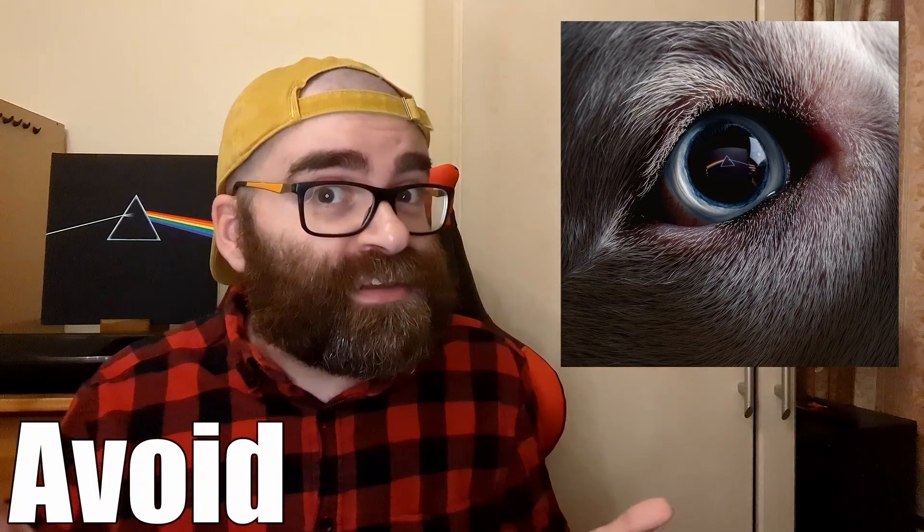I would ultimately recommend that you avoid this one, perhaps give it a curiosity stream, but really there's nothing on here that has given me cause to ever choose listening to this version over the original. The lunatics were unfortunately well and truly in the hall when they gave the go-ahead on this one. This is all of course my opinion, so if you have listened to Dark Side of the Moon Redux, please tell me what you thought about this record in the comments down below. If you did like this video, please do share it with anyone else you think would enjoy it, and please do consider subscribing to the channel for more content. I'll leave my link tree down below, where you'll find all of the places to find me on social media, as well as a link to my Ko-fi page if you're feeling particularly generous and want to help support the channel. But until next time guys, as always, keep your rhyme signatures extremely odd.